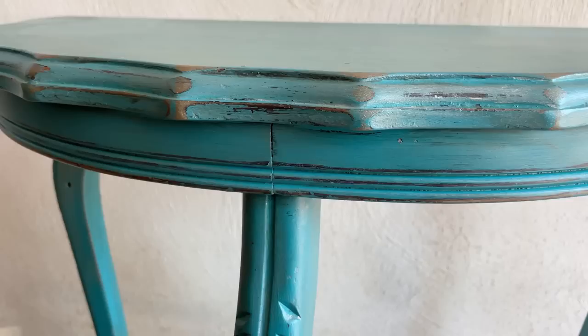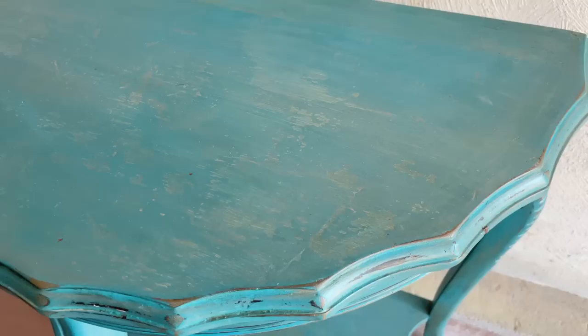Hello furniture friends, Katie here from Salvaged by KScott, along with my grandmother's cute little demi-lune pie crust edge table. I was gifted this table a few years ago when my grandparents were downsizing, and at the time I didn't really know anything about refinishing antique wood, so I painted it. It was a good fix for a few years, but now this distressed turquoise look doesn't really go with the rest of my home decor aesthetic, so today I'm going to be stripping it back and giving it a beautiful natural wood look instead.